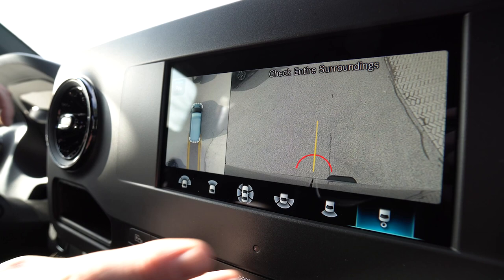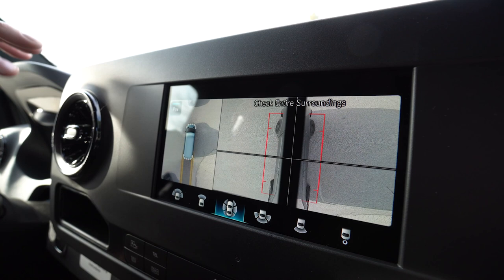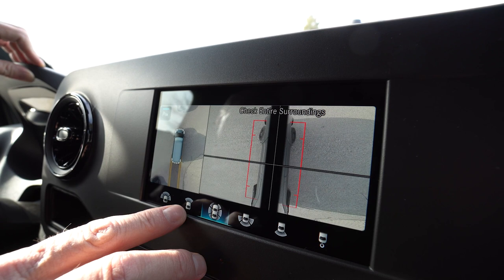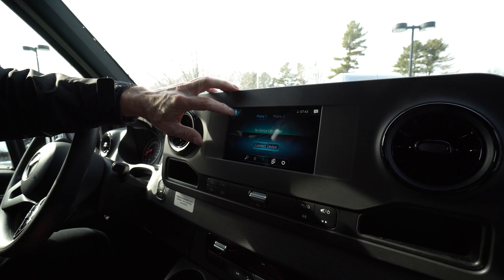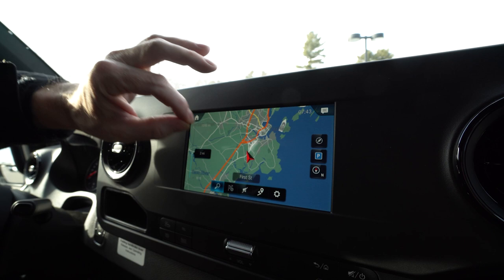Nice wide angle rear view. Blind spot still shows your 360 too. It's good to look around your surroundings before you pull in and out of a parking space. It's front view and wide angle front view — it's a really nice setup. We got navigation; you can shrink this screen and blow it up. This is voice activated as well.